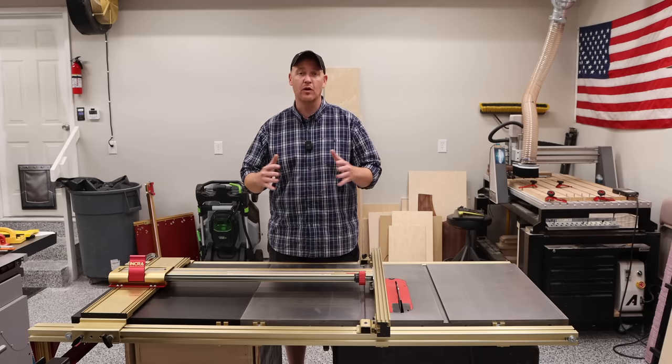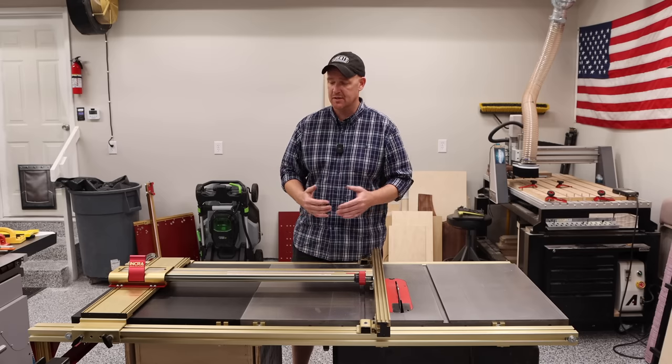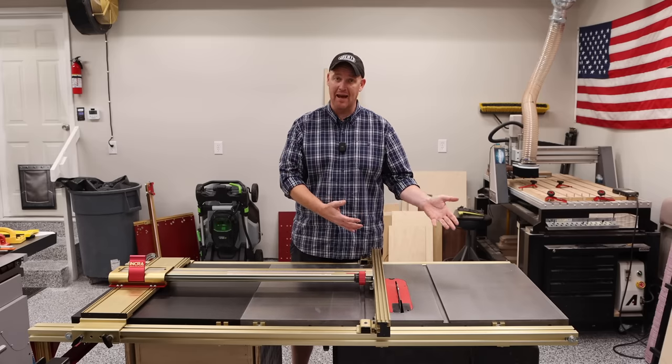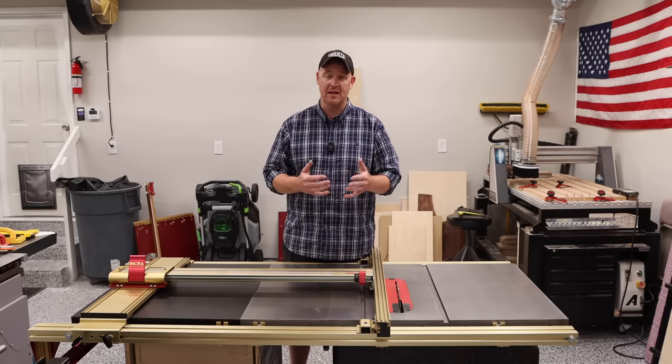This is compatible with a multitude of saws. It's not something that's compatible with, say, a job site saw. However, if you have something like this — a larger scale cabinet saw — there's probably a way that you can mount it to your table saw.